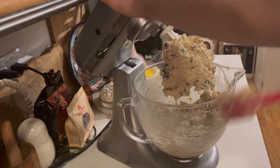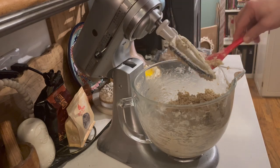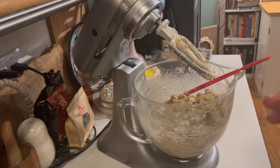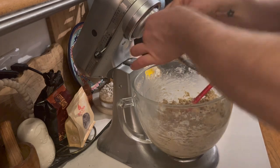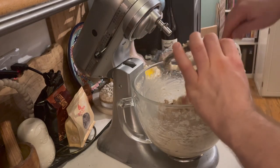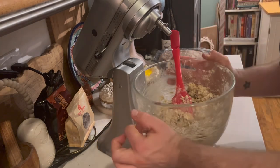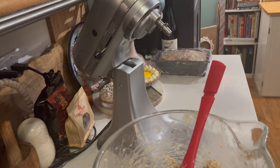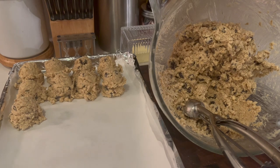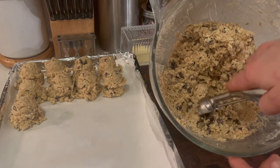Look at that dough. I'm probably going to make one or two for me tonight — the baker does need to try it just to make absolutely sure everything is okay before giving them away. Next step, we are going to scoop them out and then freeze them. You guys would be so proud of me — not only did I get all this done, but I did the dishes.